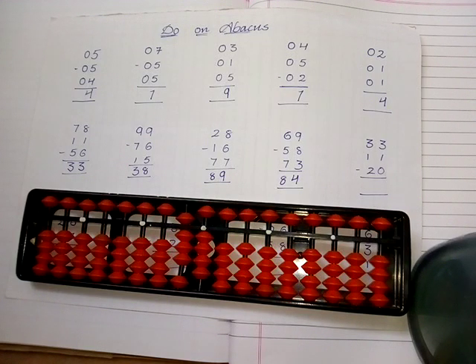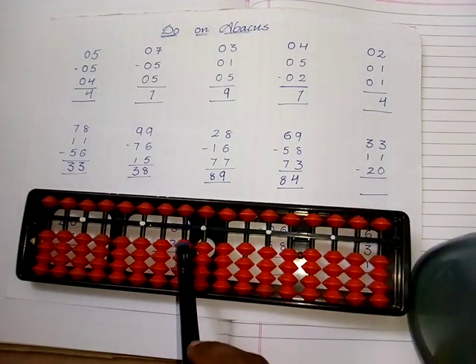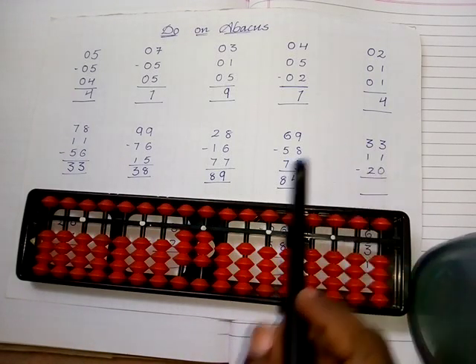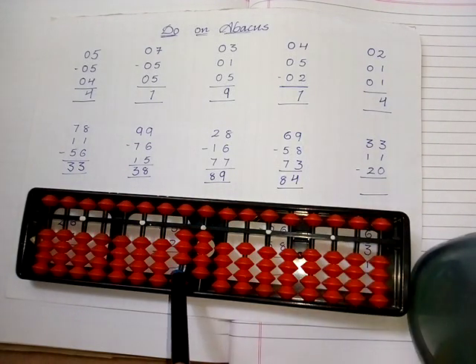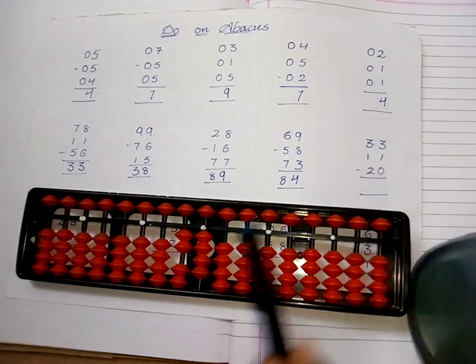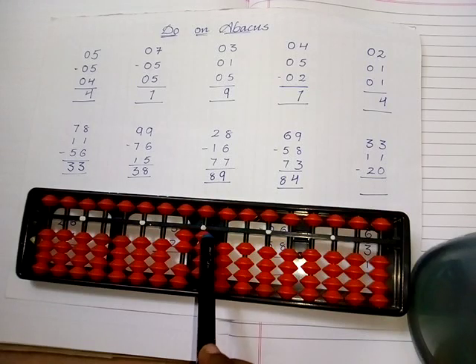Take the value of thirty-three: one, two, three in the tens place and one, two, three in the ones place. Add the value of eleven. Then subtract two in the tens place — ten, twenty — but no need to subtract any number in the ones place, zero is there. The answer is twenty-four.